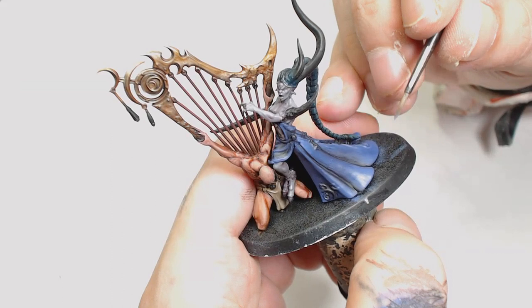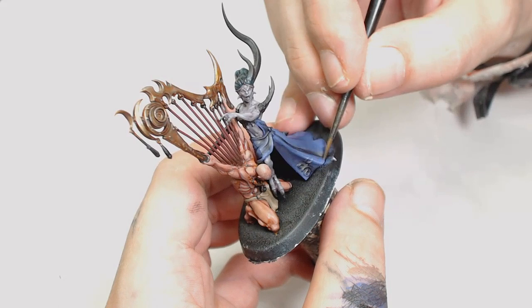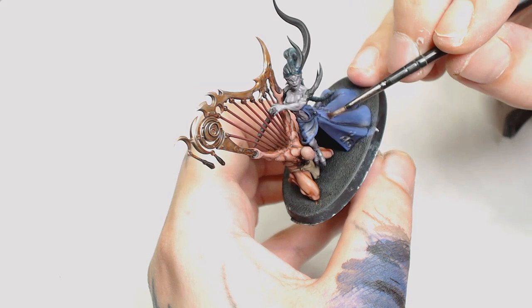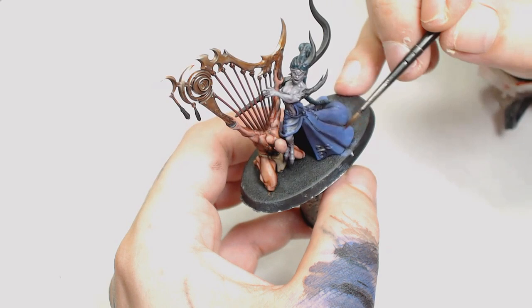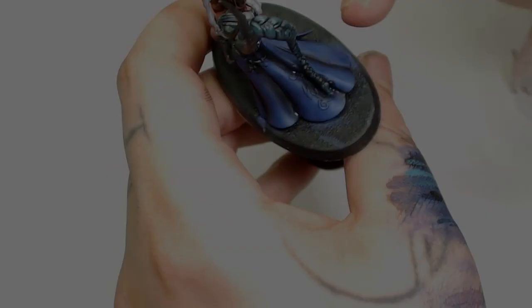Next we're going to mix Brain Eater Azur by Scale 75 with Blendal Lendan's Gray — another Scale 75 — just to start bringing out the shape of the skirt a little bit more. I'm trying to get all those folds and pick them out so it looks like the light is gleaming around the top where the leg is and around the bottom where it's more pronounced. Then I'm going to use Druchi Violet to blend all that previous work together, including those blacks we put on, just to make the transitions a little more subtle. In this heat though, those washes were just not working the way I wanted.